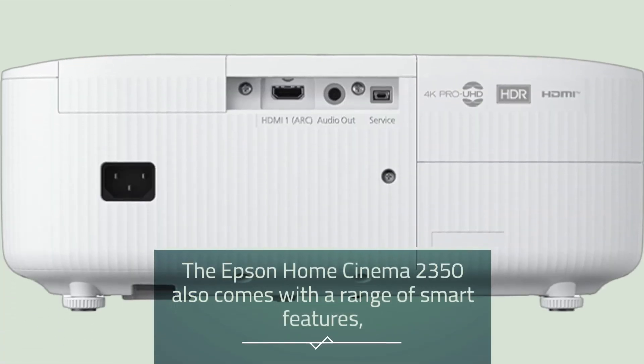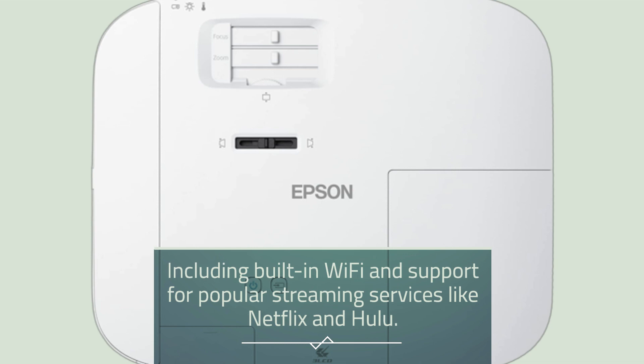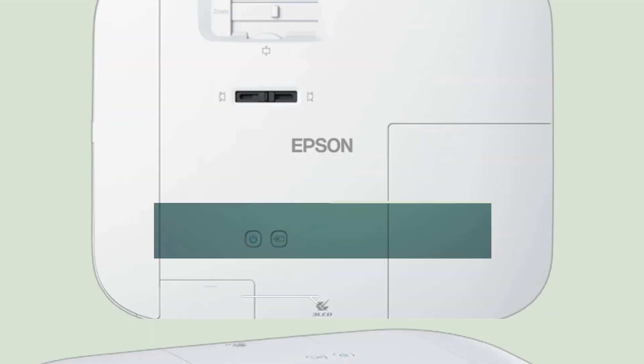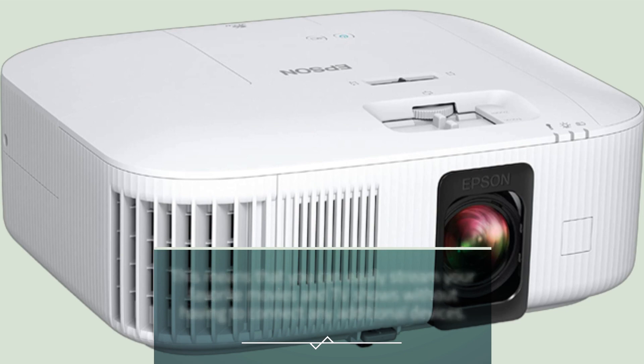The Epson Home Cinema 2350 also comes with a range of smart features, including built-in Wi-Fi and support for popular streaming services like Netflix and Hulu. This means you can easily stream your favorite movies and TV shows without having to connect any additional devices.